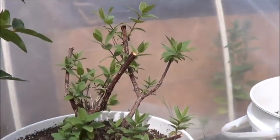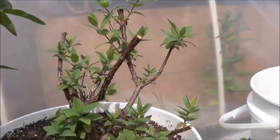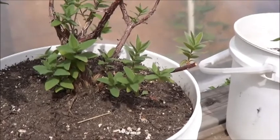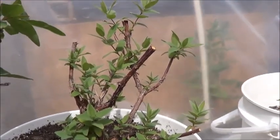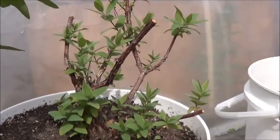That once dead-looking stump that I pruned everything off of has in fact decided to come back to life for me. I am so excited about that. This would be the haskat berries, I believe.